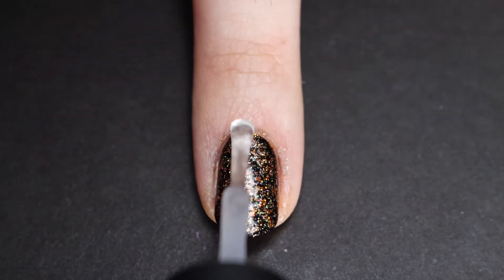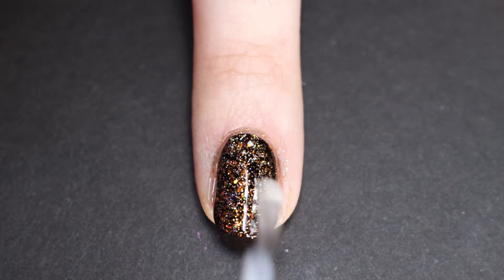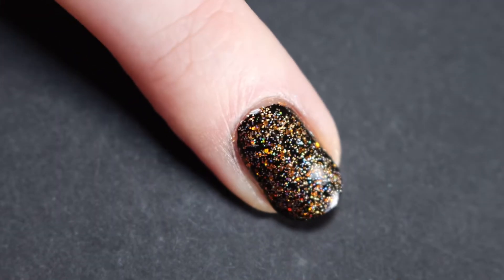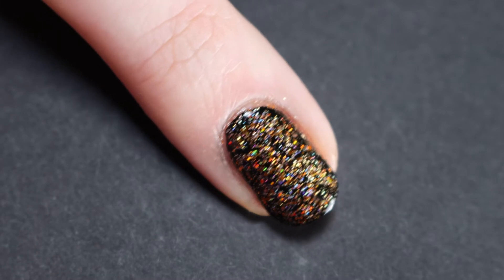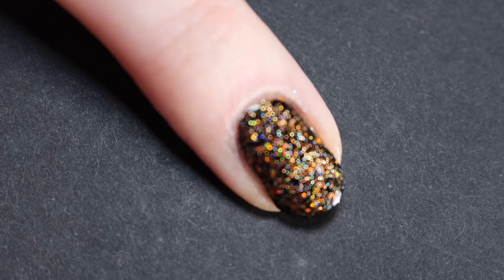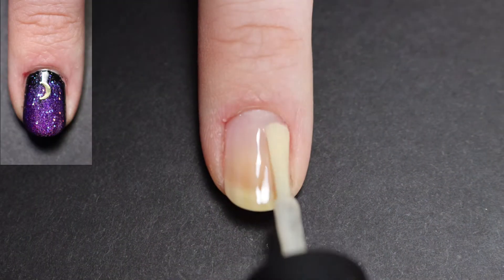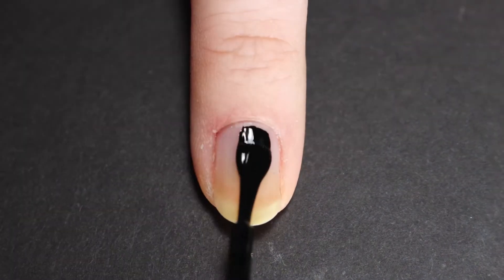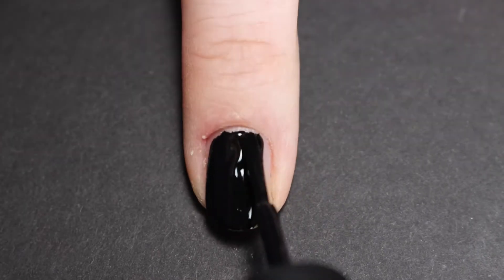I love how this one looks in the light with the holo, and even just over the black in indirect lighting it's still so beautiful. Next up we have a fall nighttime gradient with a moon charm. I did do a coat of one coat black and then we're going to sponge on some of those linear holos.